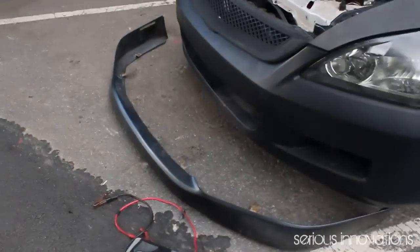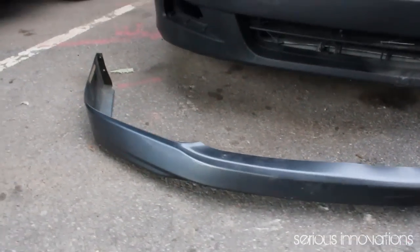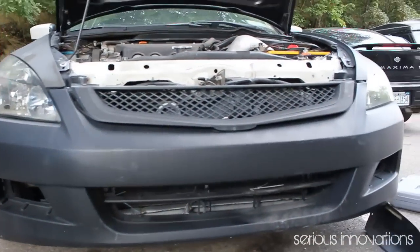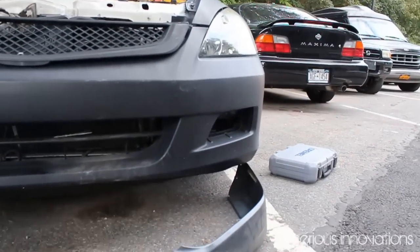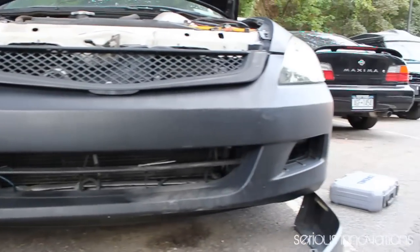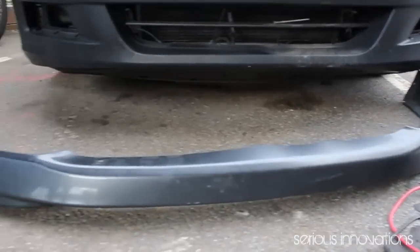These are the steps — there's slight modification as you're going to see. So this is the lip and this is the 07 front bumper. The 03-05 lip, the 07 front bumper.